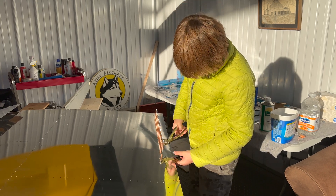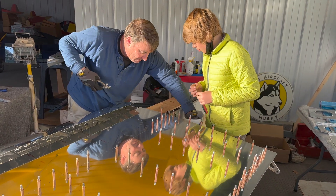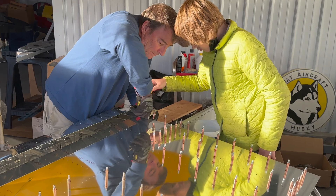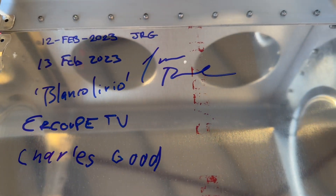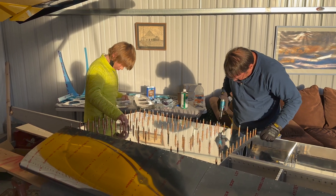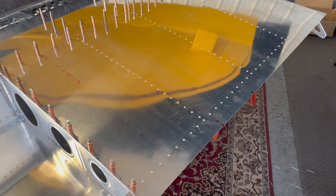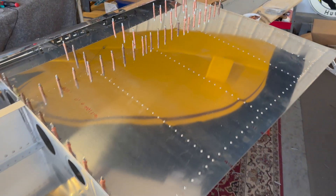New day — wing skins going on now. Done. There it is. I think it's 148 rivets in. But this is an LSA airplane — pretty good for Monday afternoon, on the Van's airplane.